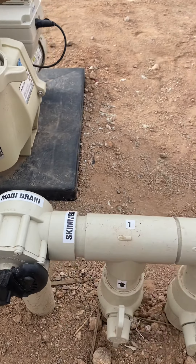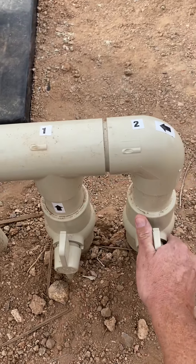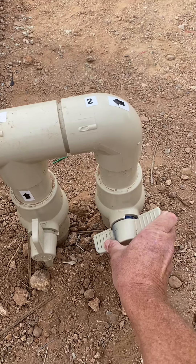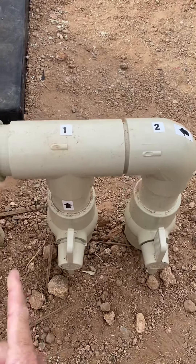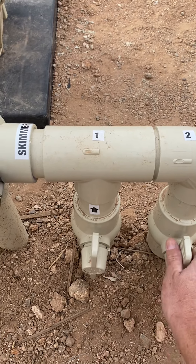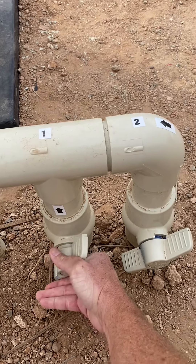A little bit of water goes to the main drain and the rest comes through the skimmers. Now, ball valves — this is off, no suction to that skimmer. A little more open means a little more suction, and all the way open means full suction. Right now I have both skimmers wide open — there are two skimmers on this pool.